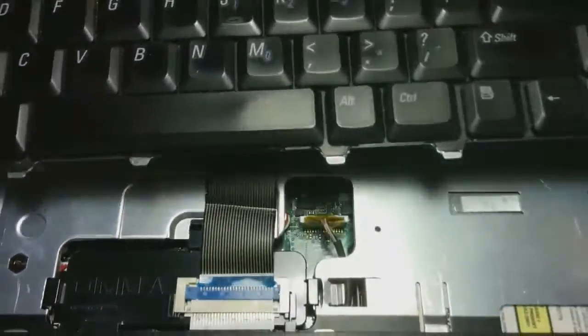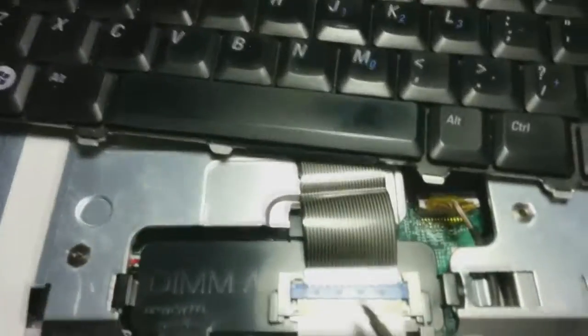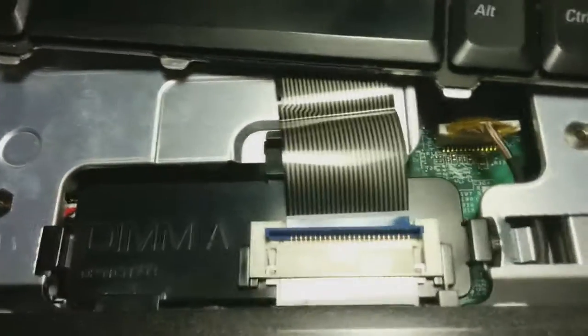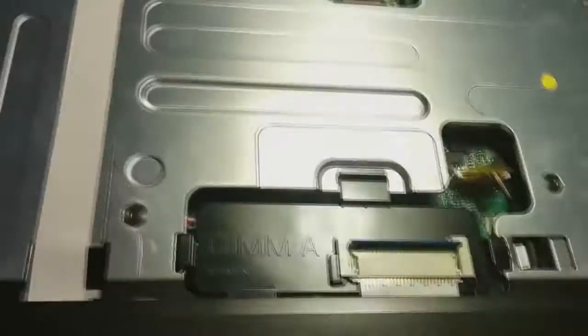Don't rip it because there's a ribbon cable here — you don't want to break that. Lift this blue clasp lock up like that. You can do it with your fingernail; I just did it with the screwdriver so you can see it easier. Pull the ribbon cable out.